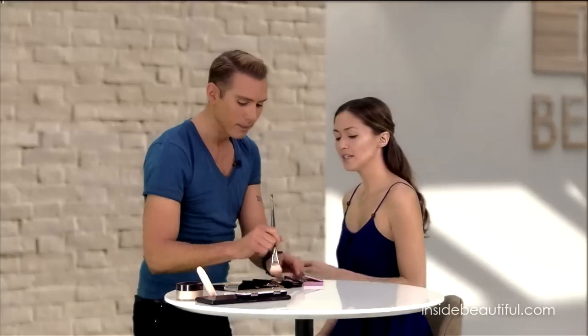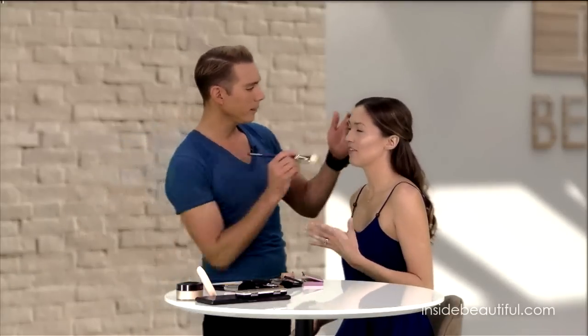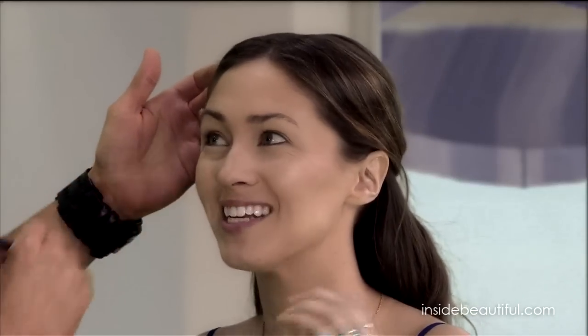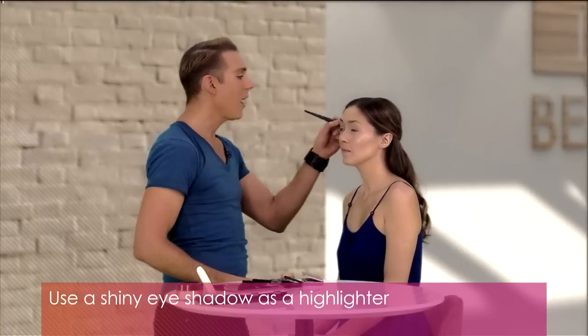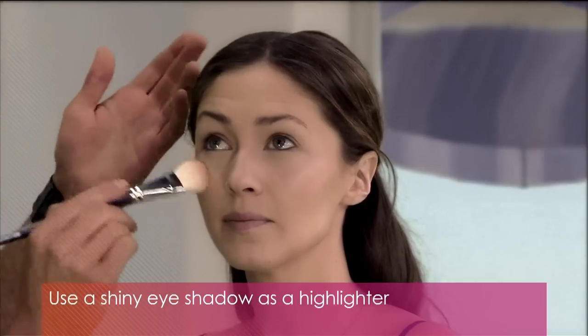I know in the past when I've had failed attempts at contouring, I used a bronzer, but a lot of times bronzers have a shimmer to them, so I didn't realize I was working against what it was supposed to do. Exactly — it's okay to use a bronze color, but make sure it's matte. That's why eyeshadows work really well. But also, you can use a shiny eyeshadow to highlight your face — you don't have to use a dedicated highlighting product, although there are lots of great ones on the market.